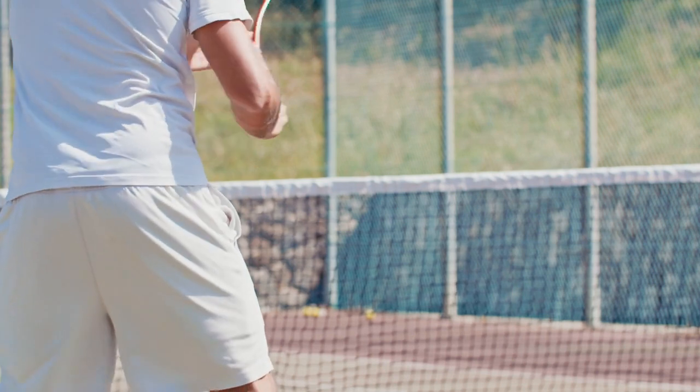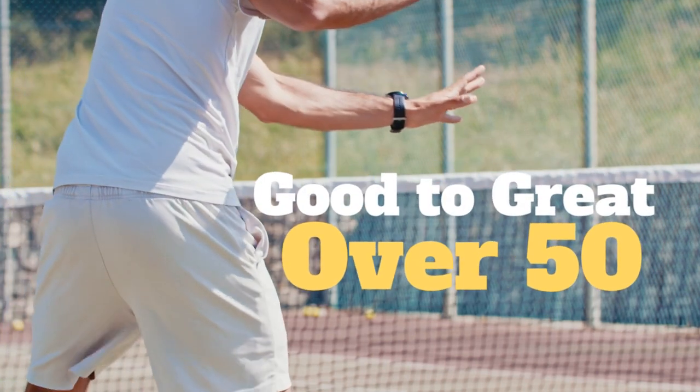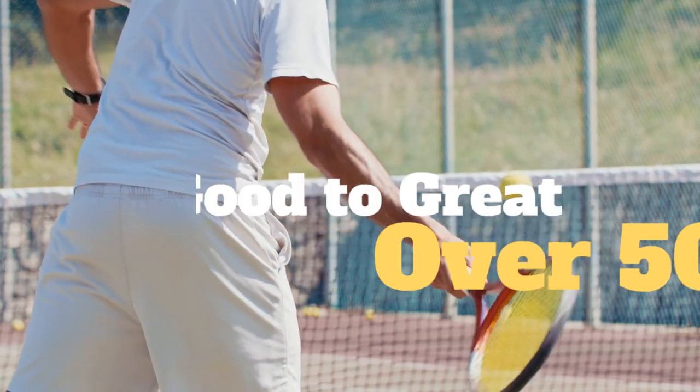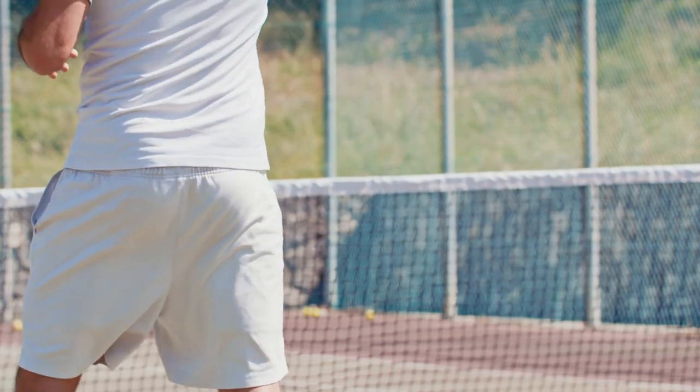In this video, I'm going to teach you how to become a great tennis player if you're over the age of 50. My name is Pete, I am your Totally Obsessed Tennis Coach. And if you follow this step-by-step tutorial, even if you're over the age of 50, you can actually improve and play better tennis.